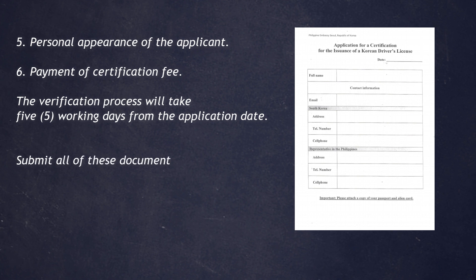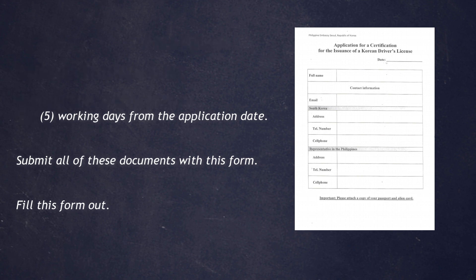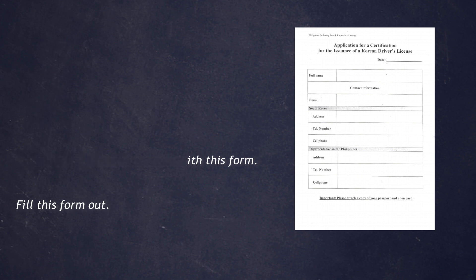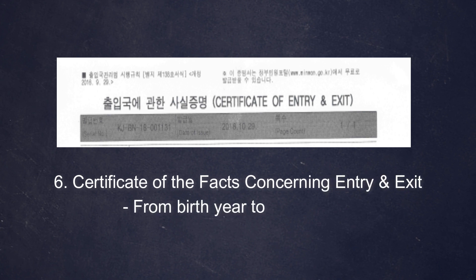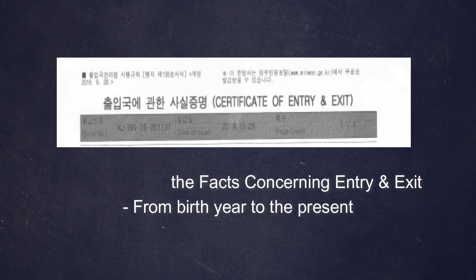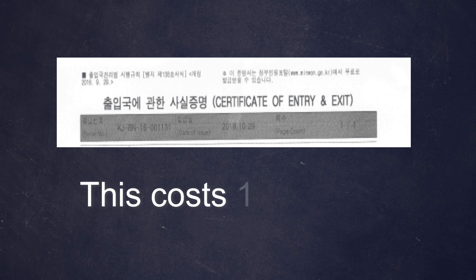The verification process will take five working days from the application date. Once you have submitted the required documents and the form filled out at the embassy, you wait five days. You also need to get a certificate of the facts concerning your entry or exit. Be sure to request records from your birthday year to the present. You can get this by going to the dong samuso or jumin center — you just have to pay 1,000 won for this document.